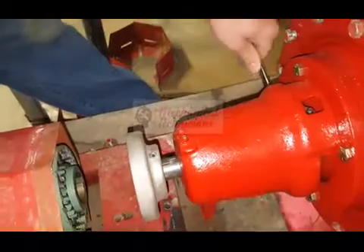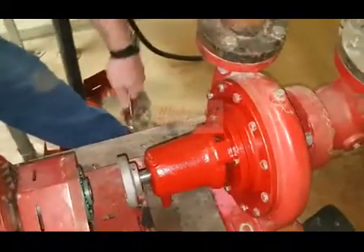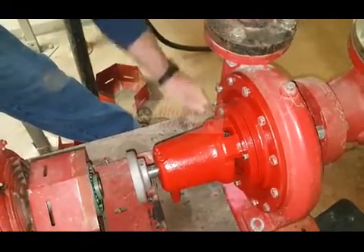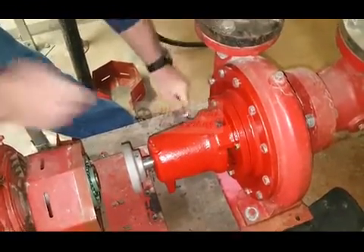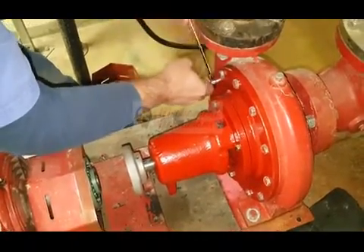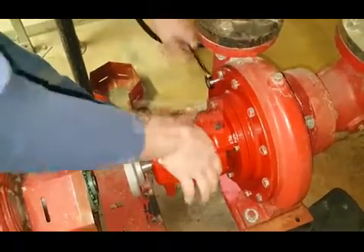I'm going to grease there and there. The motor's got grease fittings there and there as well — about 13 grease points in total, I believe. You can hold this bearing assembly on while we get that done.